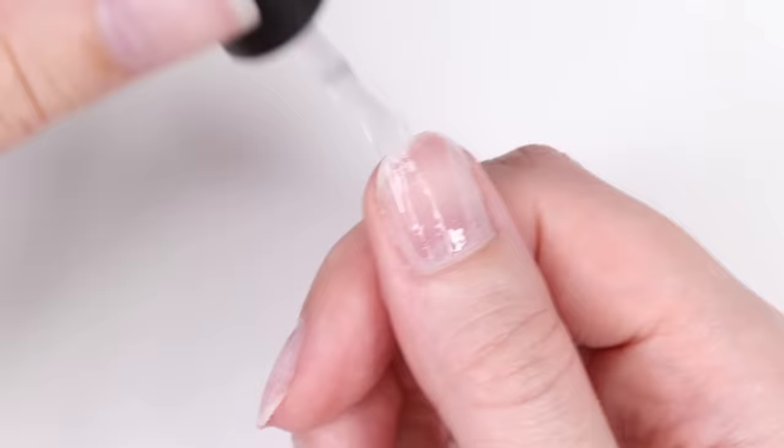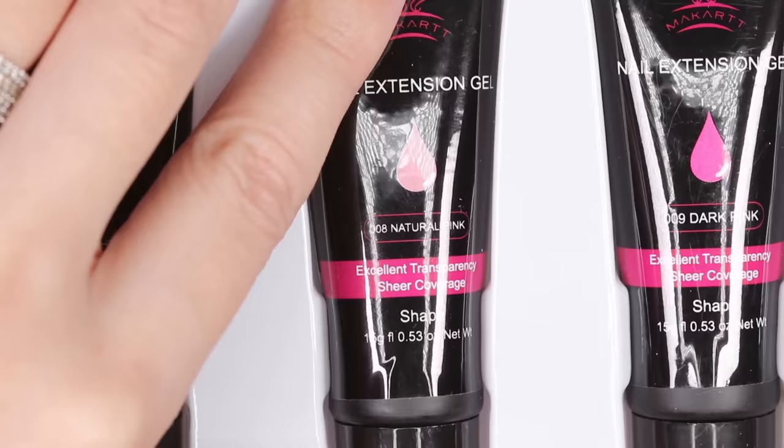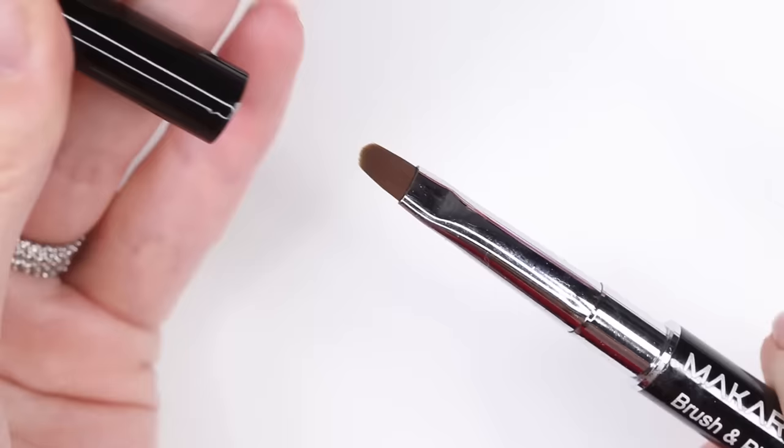Next, take the base gel from the kit and apply a thin layer over the whole nail, then cure it for one minute in an LED lamp. Now it's time for the poly gel — we're going to be using the shade called Natural Pink.